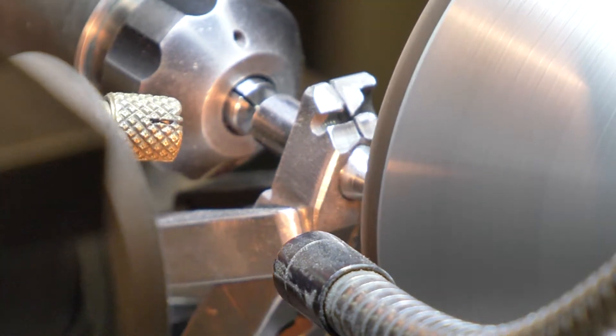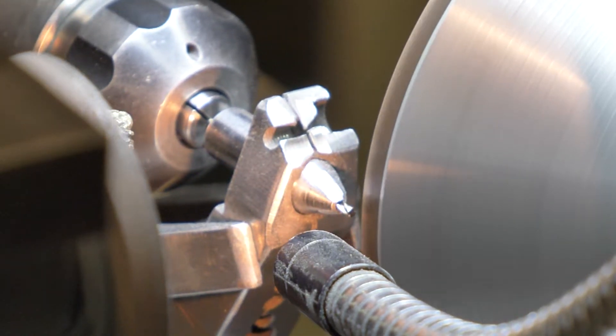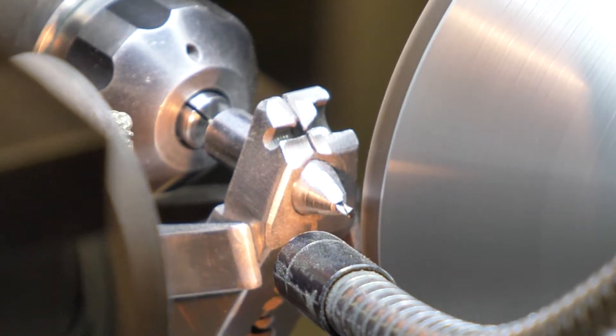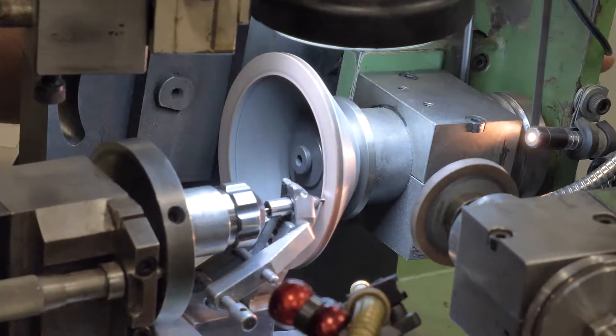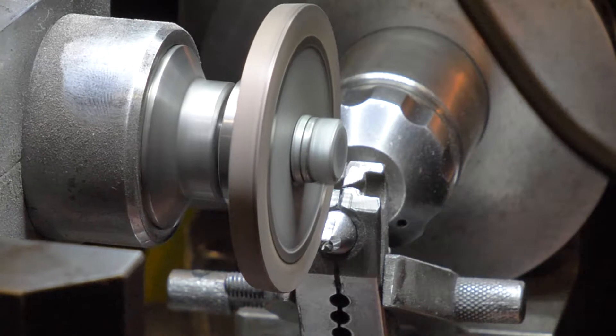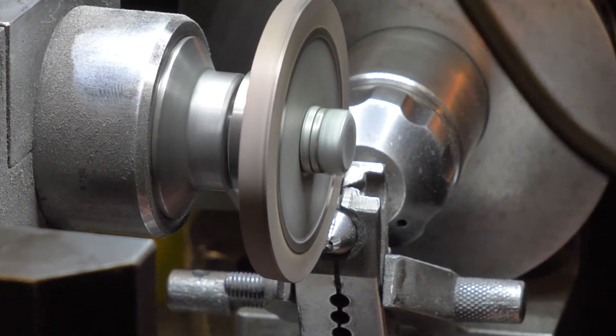The drill flattening begins by removing the point on a large cup wheel. At this point the tool is flat but will not cut well, as there are no cutting surfaces ground onto it. Next the point is split on the small gashing wheel and the positive attack angle or relief is ground.